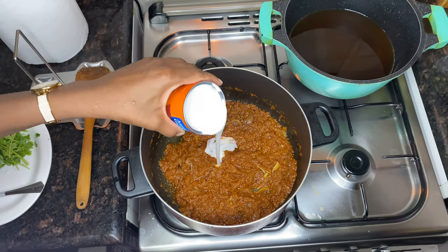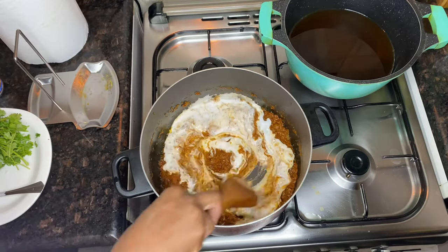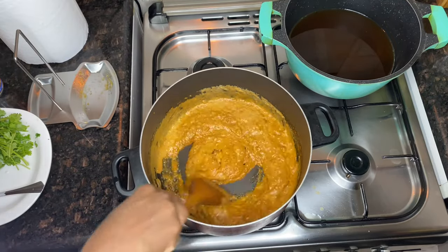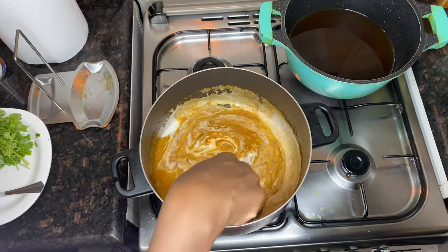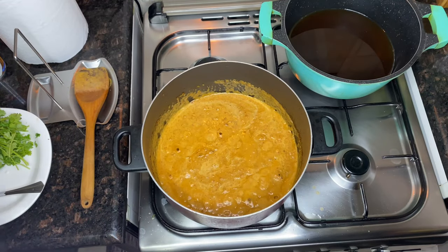We are now going to add our coconut cream. If you're using coconut cream that is very thick like the one I'm using, you'll need to add some water to make sure it is well cooked. This will take around three to five minutes, so make sure to add some water if your coconut cream is very thick.